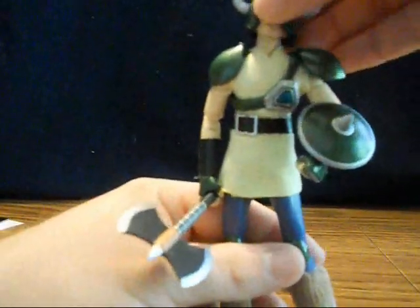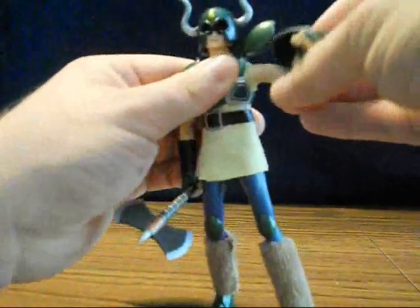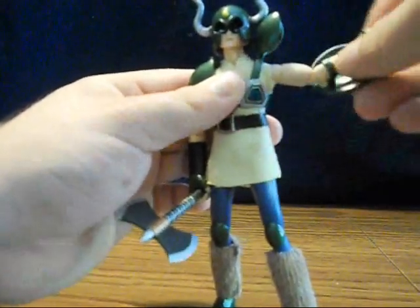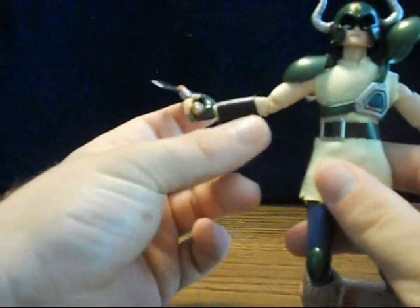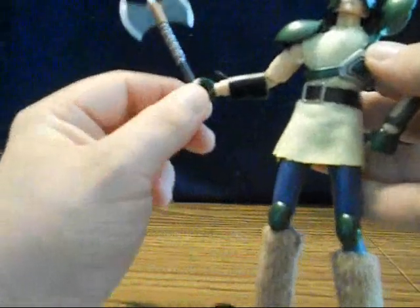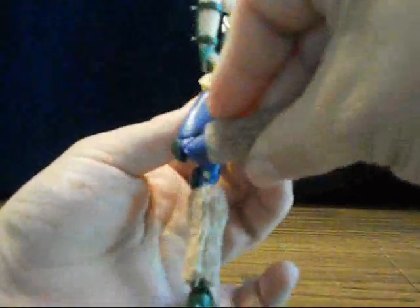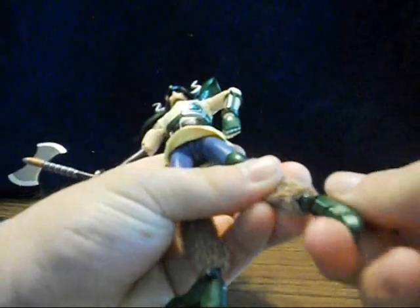He's got great articulation. His head is on a ball joint, his arms have ball joints at the shoulders, and his armor pieces can easily move out of the way. He has hinge joints at his elbows, wrist turns, and one arm has a cloth band while the other has the piece the shield clips to. I do have a slightly floppy elbow — it locks in some positions but just flops a little, not quite tight enough. He's got ball joints at the hips, double-jointed knees, little furry boot covers, and ball joints at his feet.